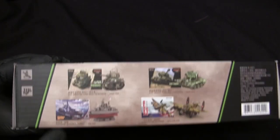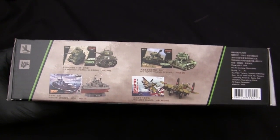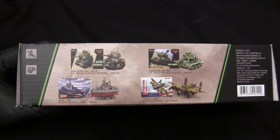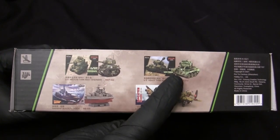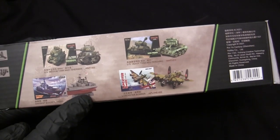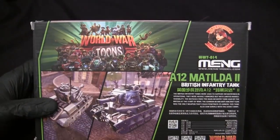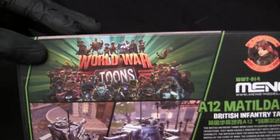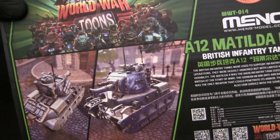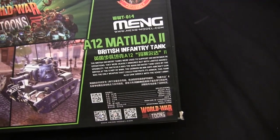On the opposite side we would generally have an advert for some sort of paints, either from AK Interactive or from Meng themselves. But rather than that, we just have an advert for some of the other kits in the World War Tunes lineup — it looks like they're spreading out to other characterized subject matters. We have the Sherman, the Pershing, and two other examples: one is a battleship of some sort and the other is a Lancaster bomber. On the back portion of the box we have the World War Tunes video game banner advert with some in-game graphics of the vehicle in question, and the captured German version of the Matilda. On this side we have the Olga-approved stamp and all the other corporate information.